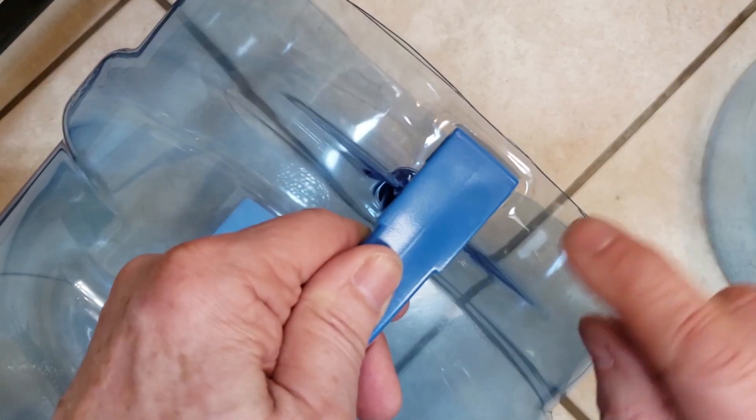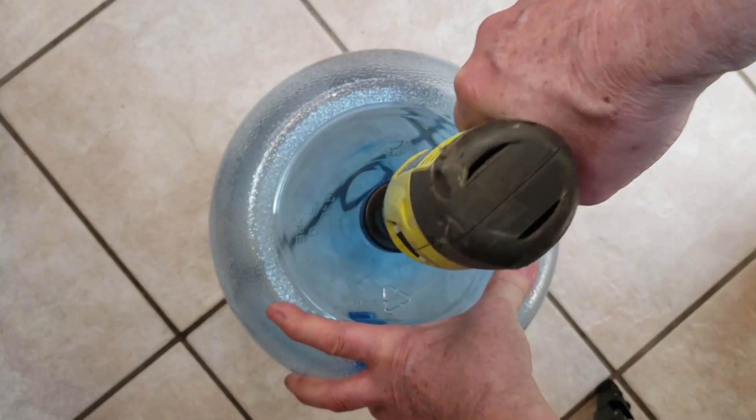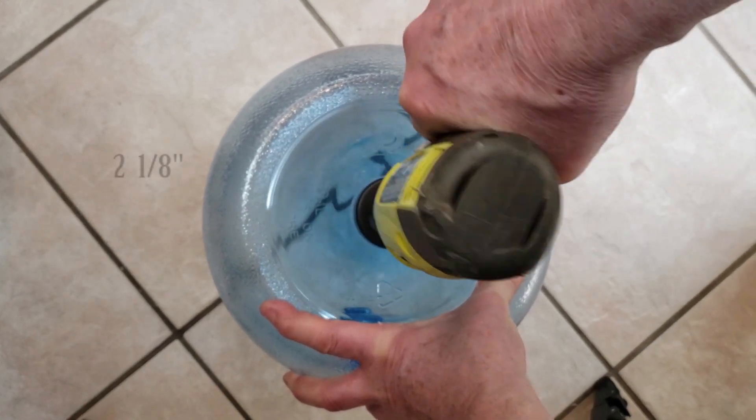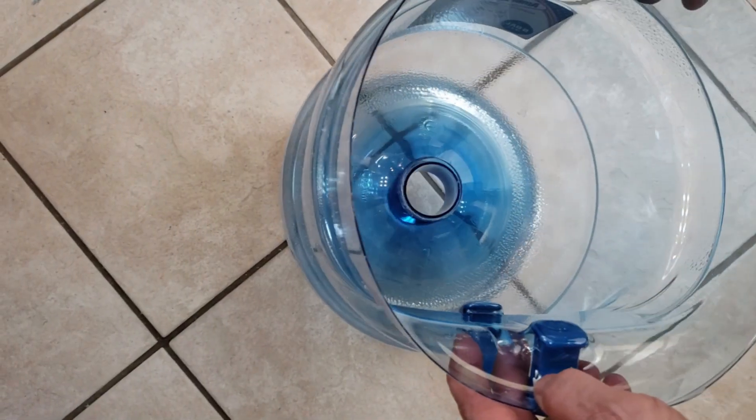Flip the bottle over and drill a pilot hole in the center. Note that the spot where the plastic was injected is not usually in the center. Drill a 2 1/8-inch hole into the bottom of the bottle. Test fit the spout through the hole that you just drilled — it should just fit through.